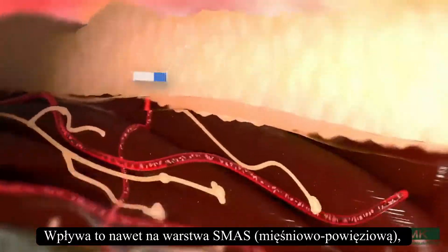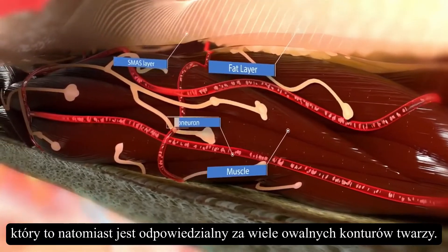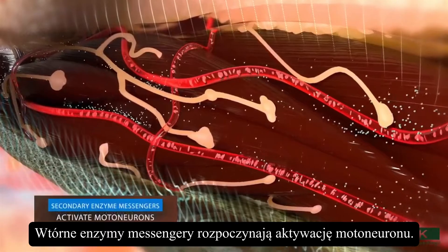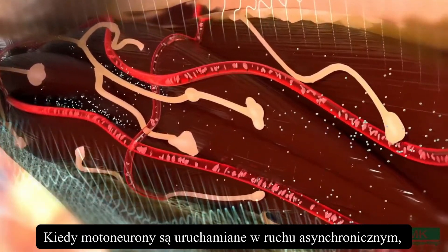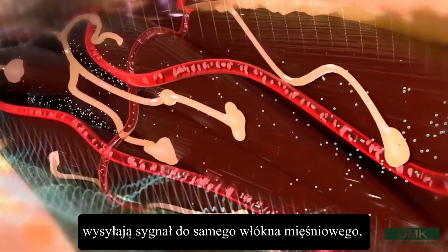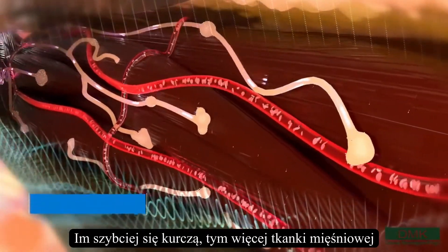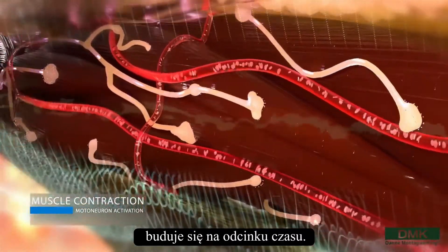This even influences the SMAS layer, which is a thin fat layer that is responsible for many of the fatty contours of the face. Secondary enzyme messengers start the motor neuron activation. When motor neurons are fired in an asynchronous motion, it sends a signal to the muscle fiber itself to start to passively contract. The faster it contracts, the more muscle tissue is built over a period of time.